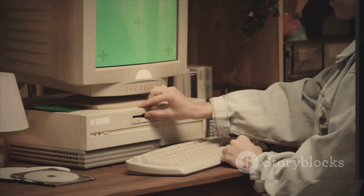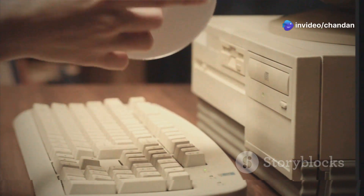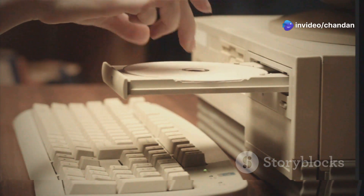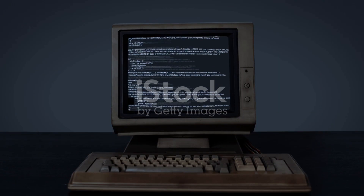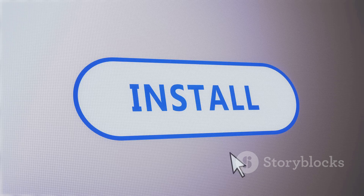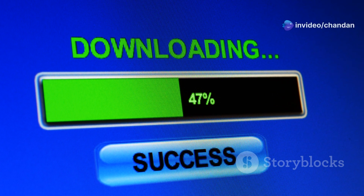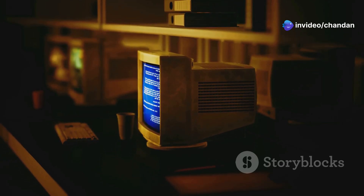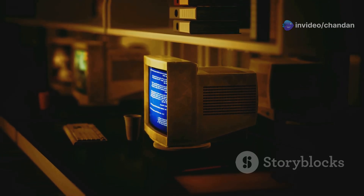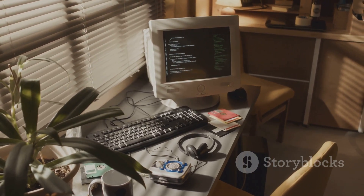Before installing AntiX, try it out without making changes to your computer. Download the AntiX ISO file and create a bootable USB drive or CD. Boot your PC from this media to launch the AntiX live environment and see if it meets your needs. If you decide to install it, the process is straightforward — the installer will guide you step by step and you'll be up and running in no time. AntiX offers a choice of window managers including IceWM, Fluxbox, and JWM, which provide simple yet functional desktop environments that are easy on system resources.